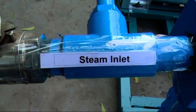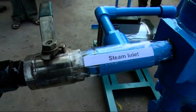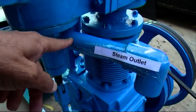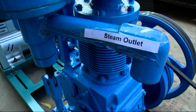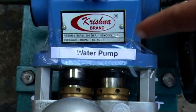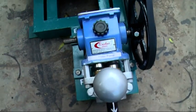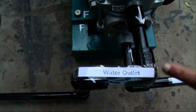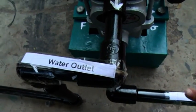This is the valve to allow steam inside the steam engine, and this is the steam inlet. Here is the exhaust steam exit — steam will be exhausted from here and will go out. This is the feed water pump supplying water to the boiler with pressure — a double cylinder type.